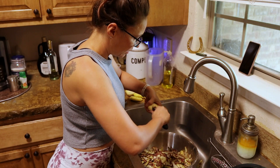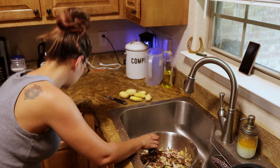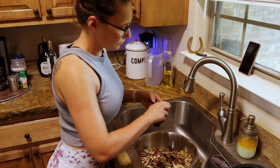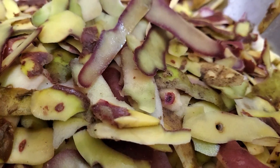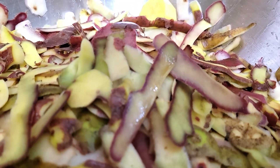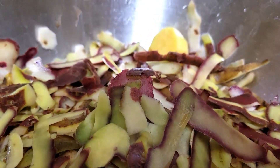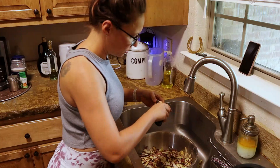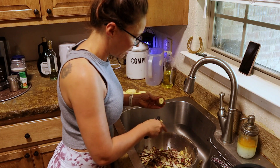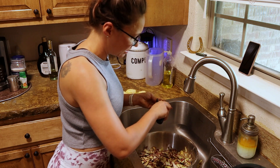I suspect this will pretty much take most of the day today. It is what it is — I need to preserve these because I'm not about to let them go to waste after we've spent a couple of months investing into growing them and harvesting them. This is not going to go to waste at all.